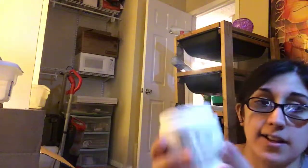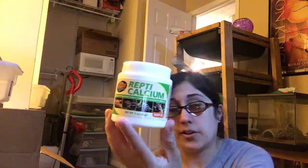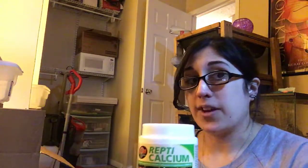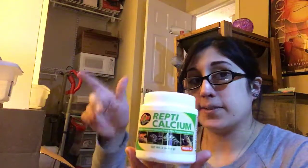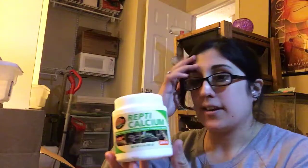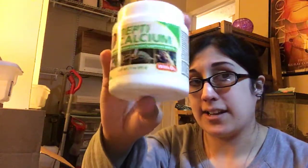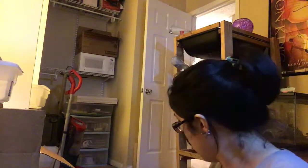Next up: repti calcium. For adults, you want to feed crickets every other week, or every week at half the amount. For babies, feed every week or twice a week at half the amount you'd normally give for a full week. Dust your crickets with repti calcium, which is available at Petco for about eight to nine dollars. You also want to spray the cage once or twice a day — a really heavy misting at night works well, and they'll be fine.